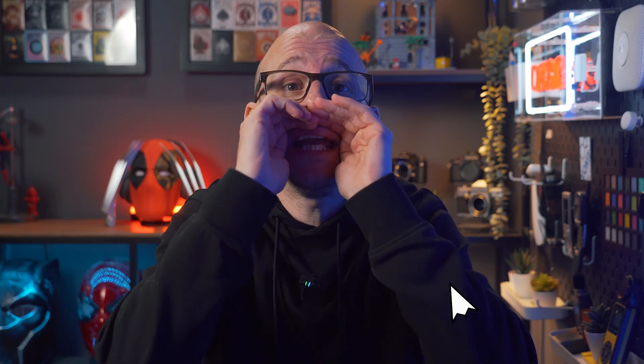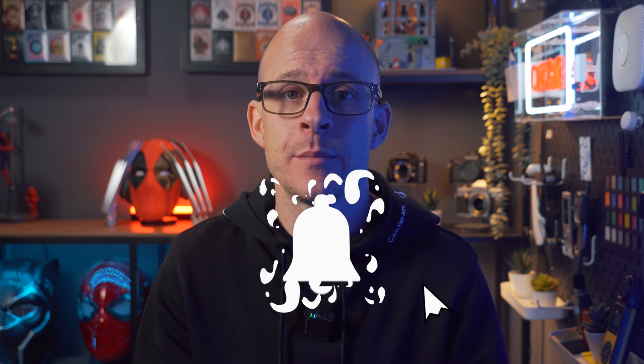If you have any questions about it, or anything else for that matter, please do let me know in the comments box down below. And whilst you're down there, please do consider liking the video, subscribe if you aren't already, and hit the bell to get notified when I upload new videos — it helps me get sent more free stuff like this to play with and make videos about.